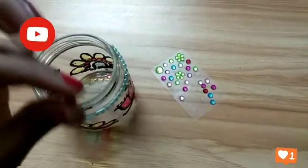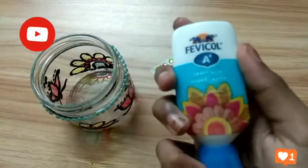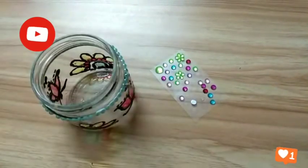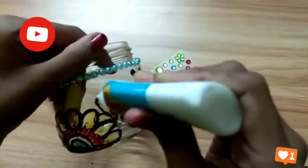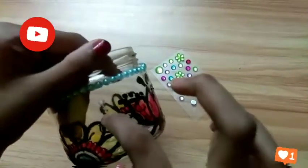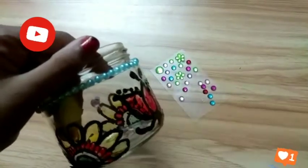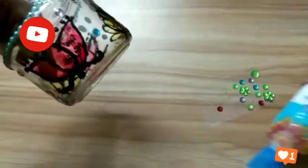The stones are not pasting clearly, so I'm using this gum — this is Fevicol A Plus craft glue. I'm using this and pasting the stones. Now I paste one stone and I'm pasting all the stones. Using this Fevicol A Plus gum I paste some of the stone stickers on this bottle.